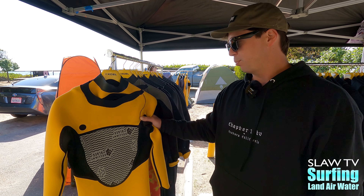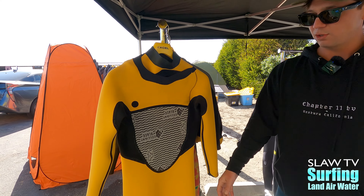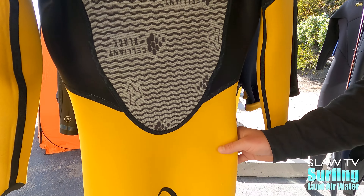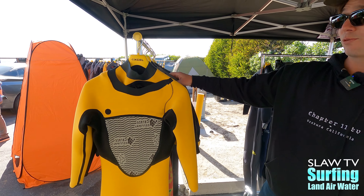Right here is the premium dry lock. It's got infrared properties throughout the entire suit. Basically, you have a higher pile in the chest, and you have a lower pile that creates more stretch and more flexibility, keeping your performance.